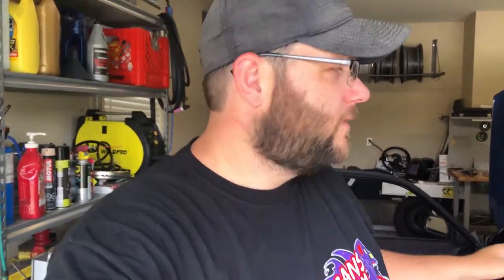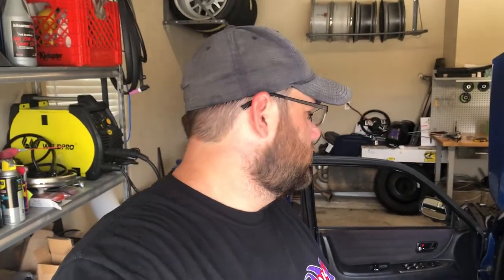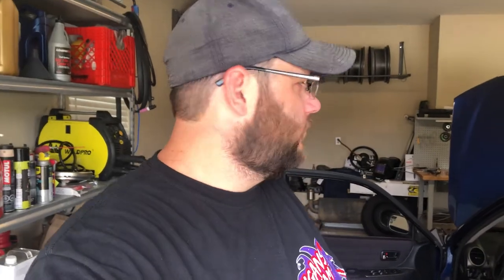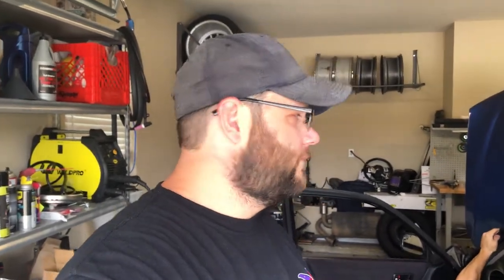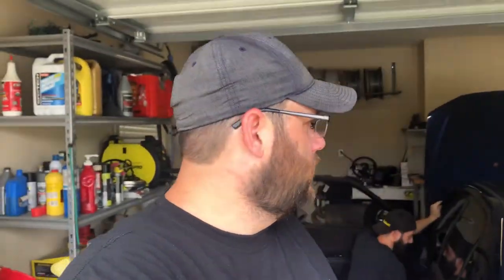Drew's already started pulling the whole Lexus apart — the lower kick panel's off, got some plugs out of the way — and he's trying to figure out what else he needs to remove to get this pedal in. We know we've got to do some cutting on the other pedals and some other crazy stuff, so we're going to walk you through it and film as much as we can.